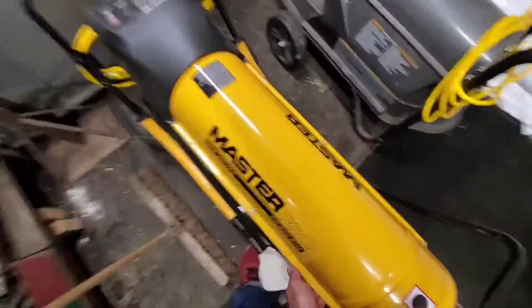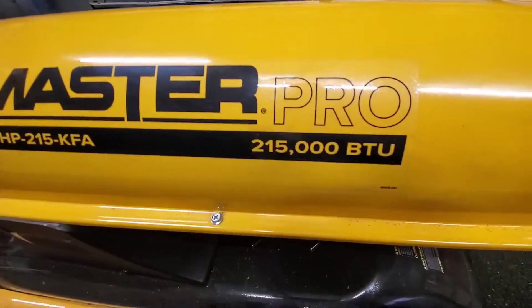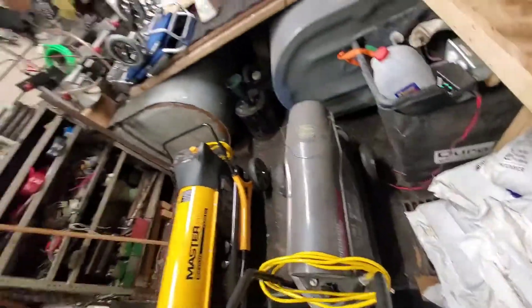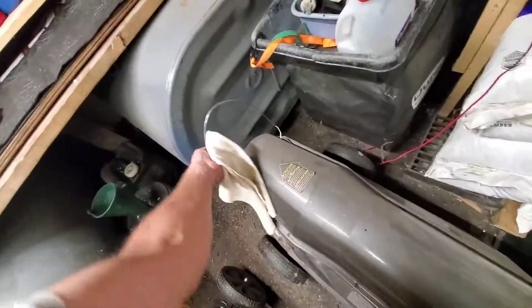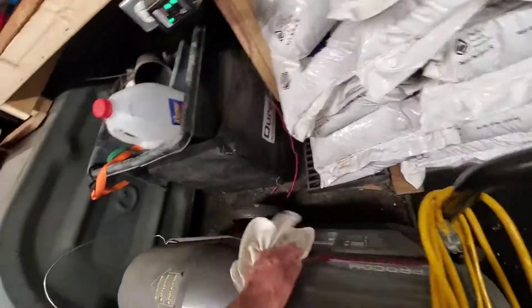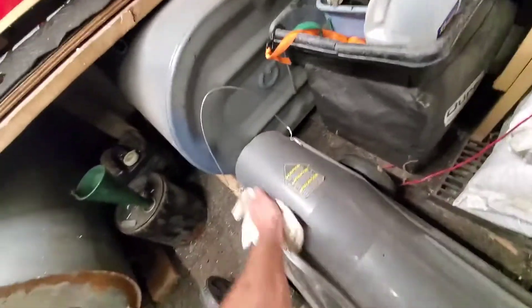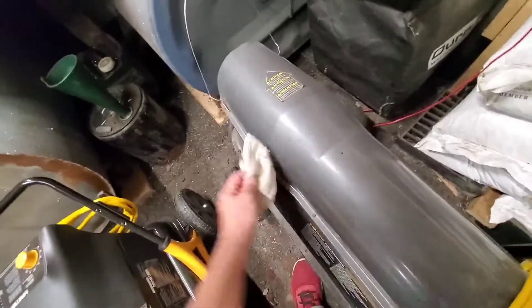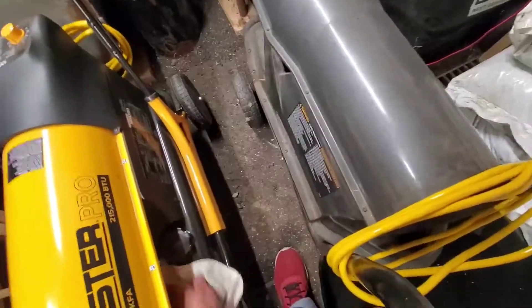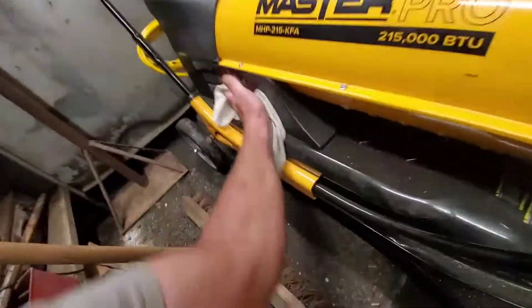The only thing I've got left to get out of the shed is the snow blower. Between this one being 215,000 BTU and this one being 175,000 BTU, I think I've got heat covered. I don't know why making a video makes me start cleaning, because I don't like looking at dirty equipment. This one's brand new — I got it last year, but it only takes a minute to wipe something off and make it look good again.